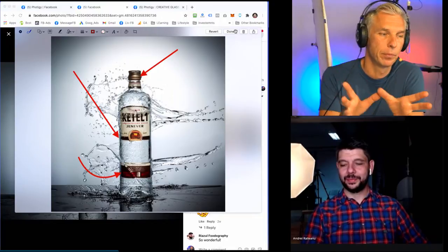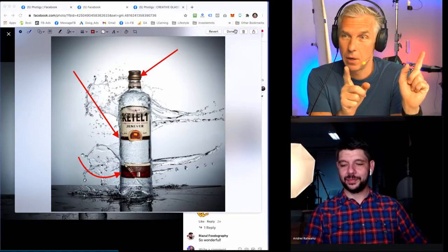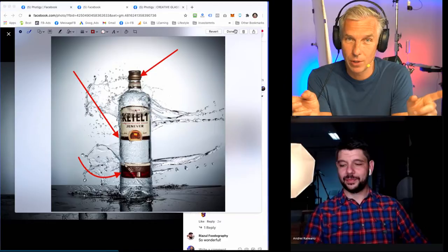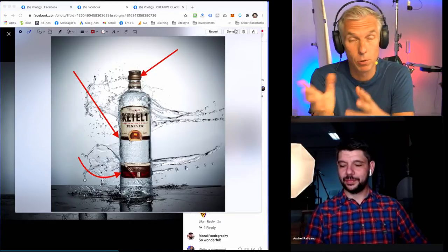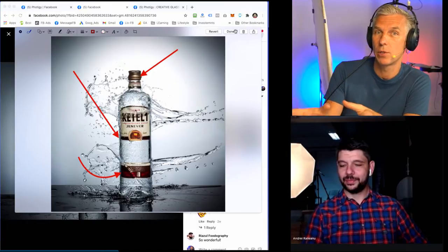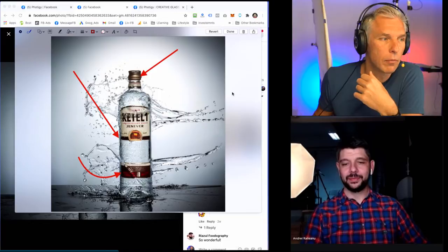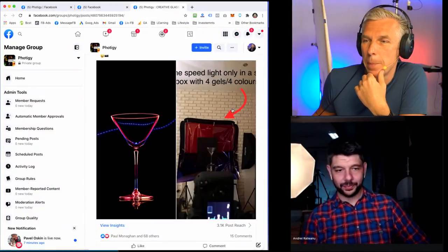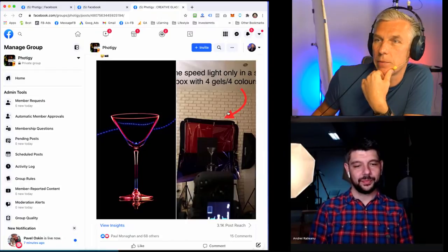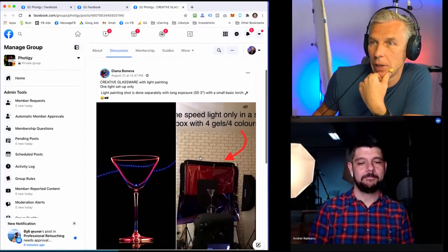So guys, if you have something that in your opinion we missed on Facebook or YouTube, drop a line in the chat, maybe you'll bring something. Okay, about this image, we're done reviewing it. Then we do have another one — this is from Diana.